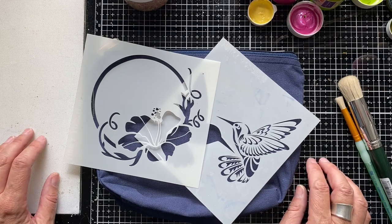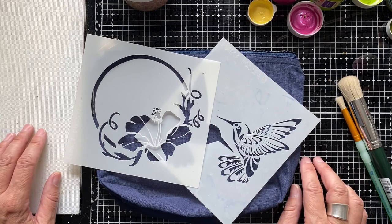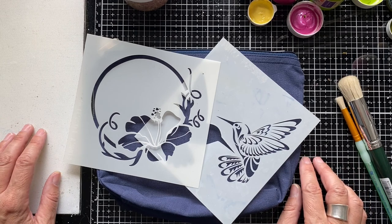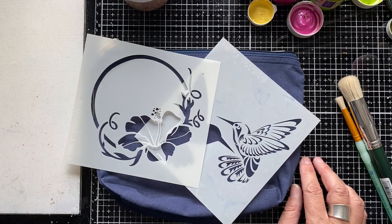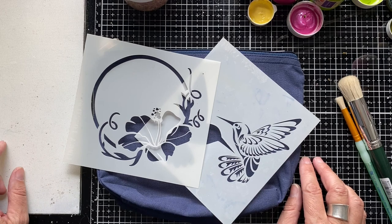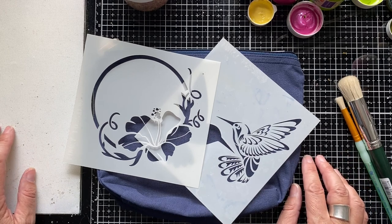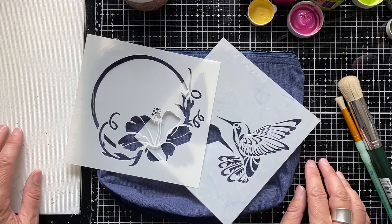Today I'm taking part in a YouTube hop with some fabulous creators from the Crafting Together With All Brands Facebook group, and you'll see links to their videos in the description box below, so do check out what they're doing. The theme we've been given for July for this hop is upcycling.